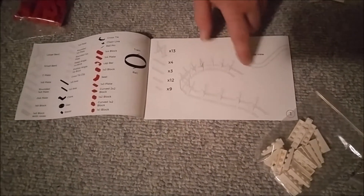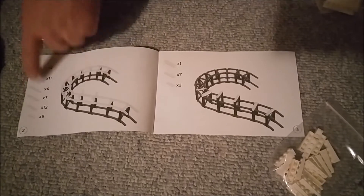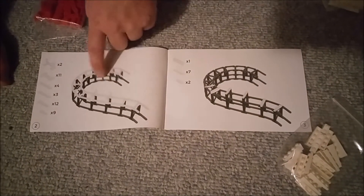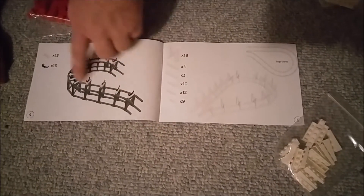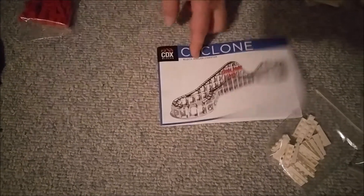Taking a look at the instruction book — it shows the parts breakdown, very much like Lego, showing how many pieces are needed with a graphic and top view. Then in the build steps, what you've already built gets grayed out and just the extra pieces you need to add are shown in white. Excellent — let's get building.